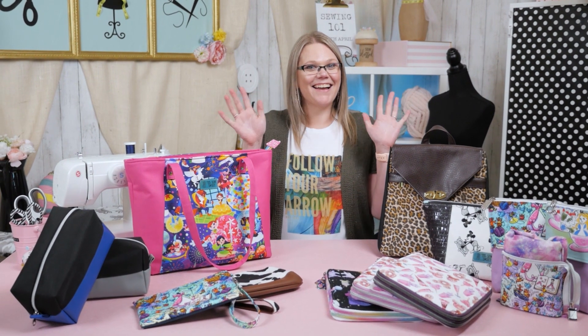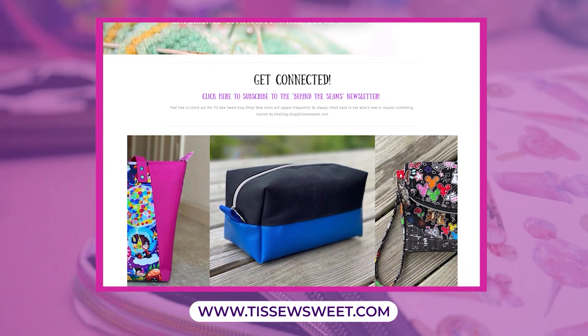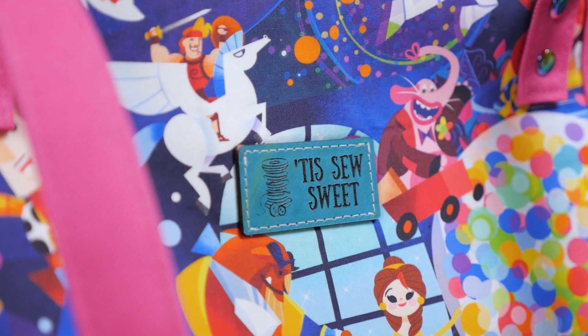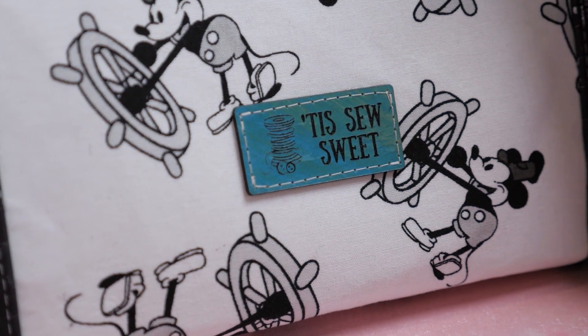Hey everyone, I'm April. I'm the owner and creator over at Tiz Sew Sweet. I make custom bags, purses, totes, zipper pouches, and other unique handmade items. I love all things Disney and absolutely enjoy making bags that bring joy to your heart and a smile to your face.